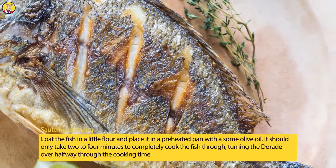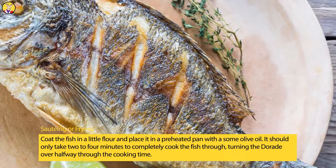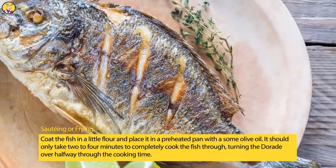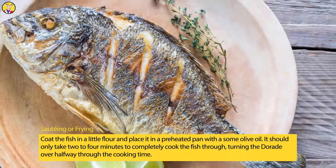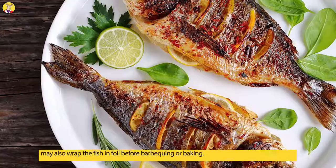Sautéing or frying: Coat the fish in a little flour and place it in a preheated pan with some olive oil. It should only take two to four minutes to completely cook the fish through, turning the Daurade over halfway through the cooking time.